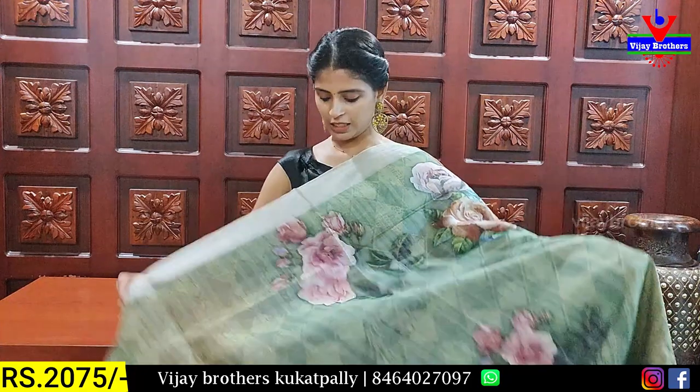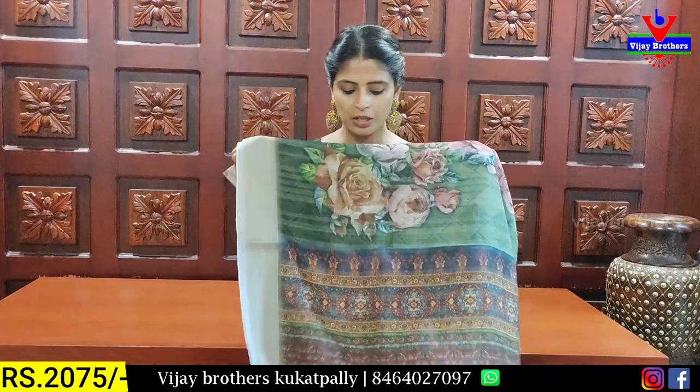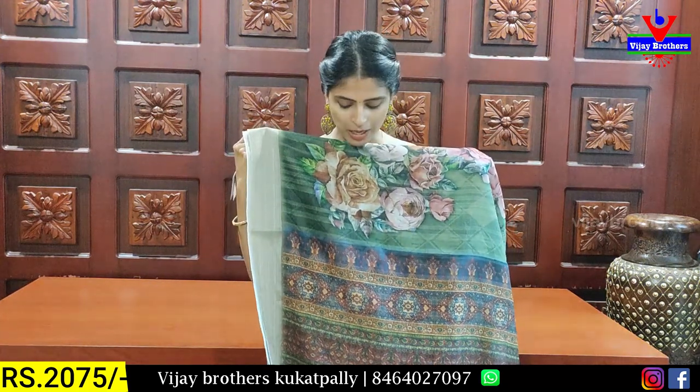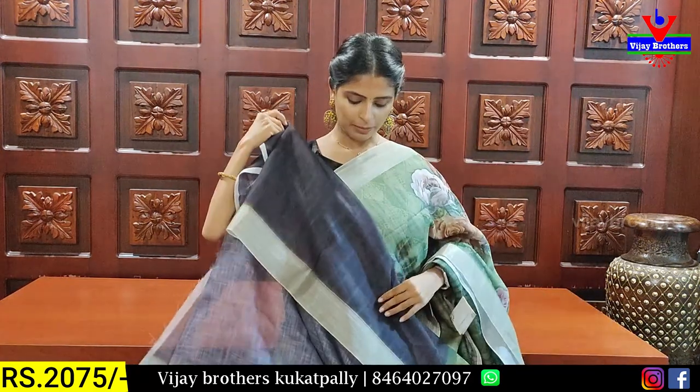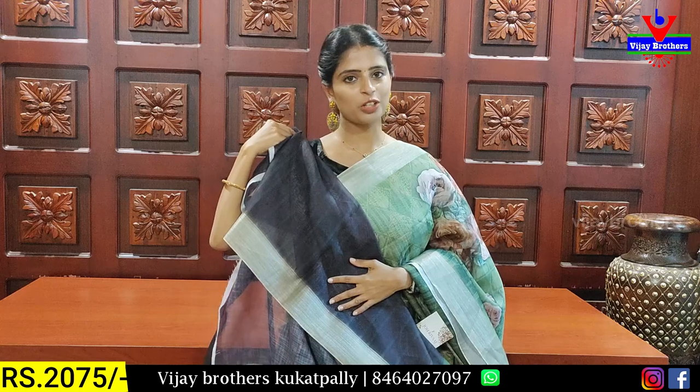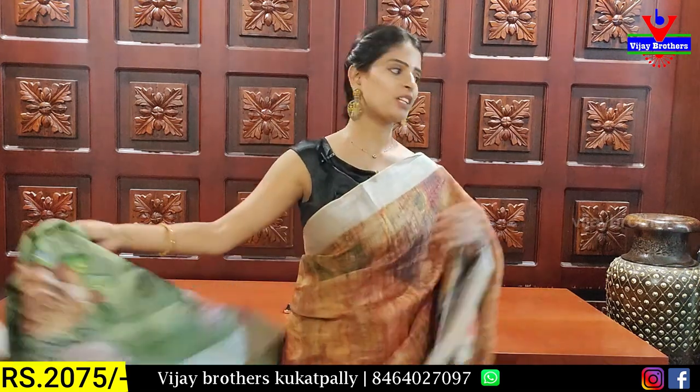The next shade is green. Both sides of the border are featured. The body pattern is a printed pattern — florals, with dormitory-style prints and colored style prints. I have tassels attached and a blouse. I have a dark blackish shade blouse. The price is ₹2075.